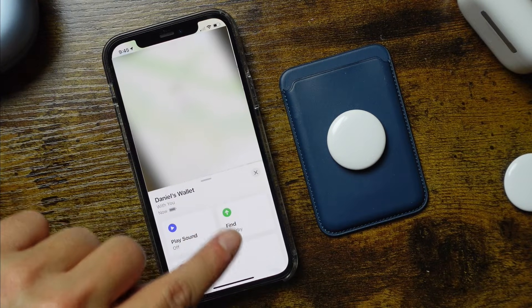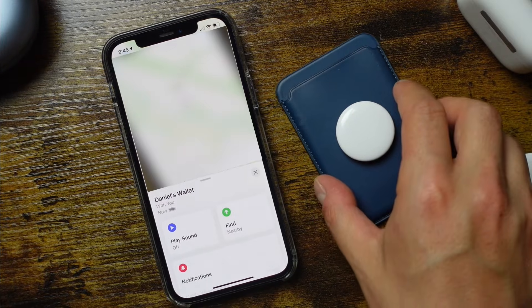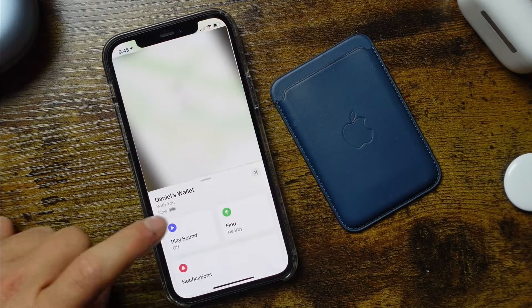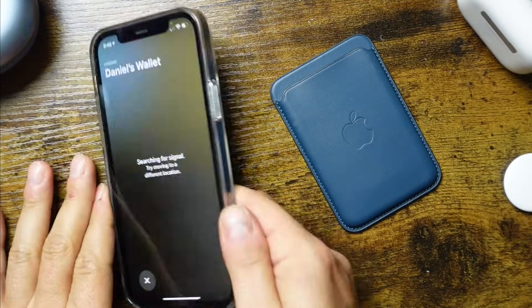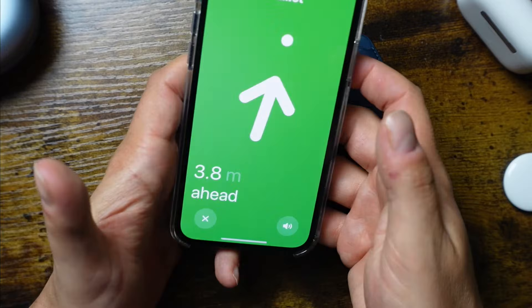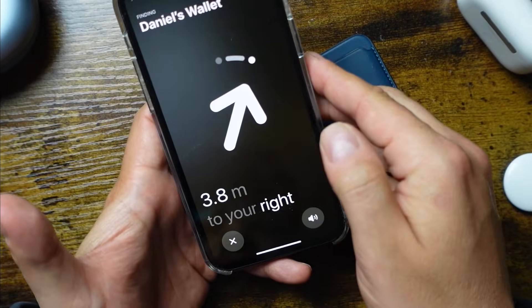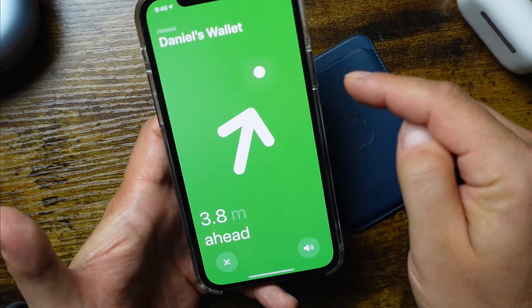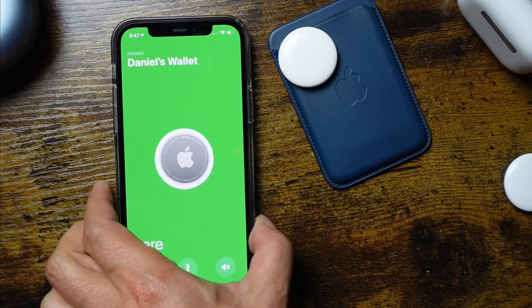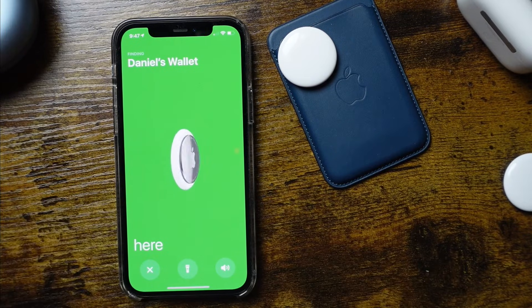You also have the precision location or find option. If you can't hear the sound, this gives you direction to help you locate it. Tap find and it searches for the signal — try moving to a different location. You'll get an arrow directing you, and it'll say turn to your right and guide you almost like a hot and cold game. When you get close enough you can feel haptic feedback in your hand as well.